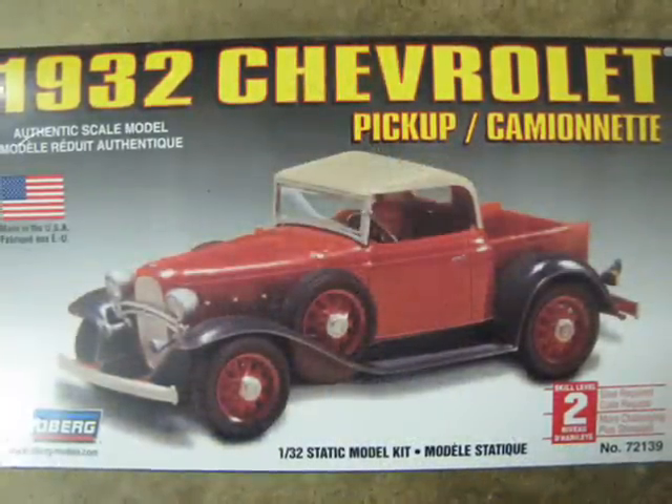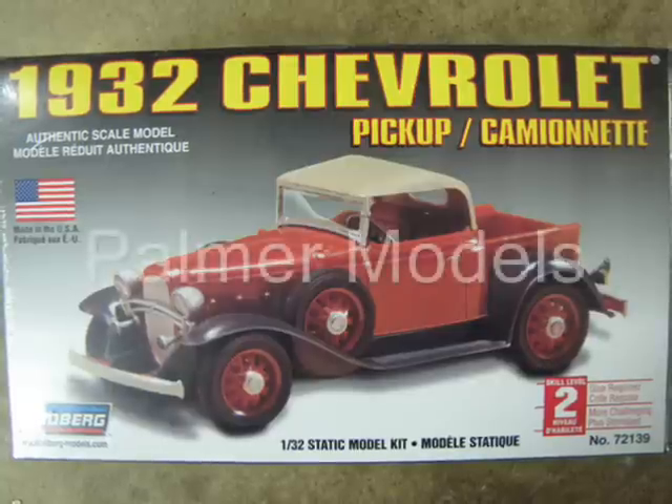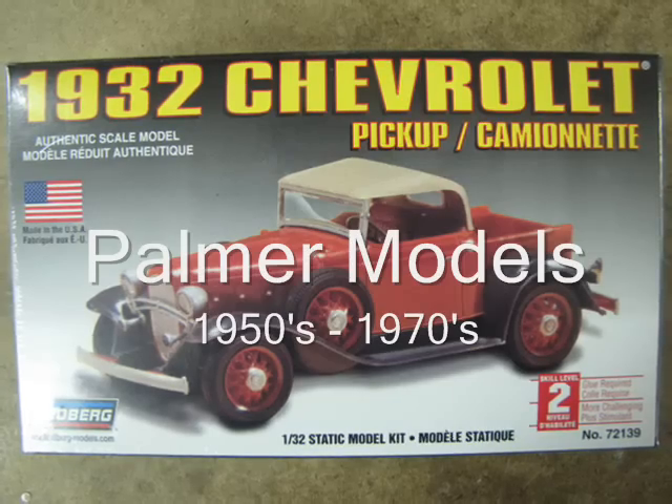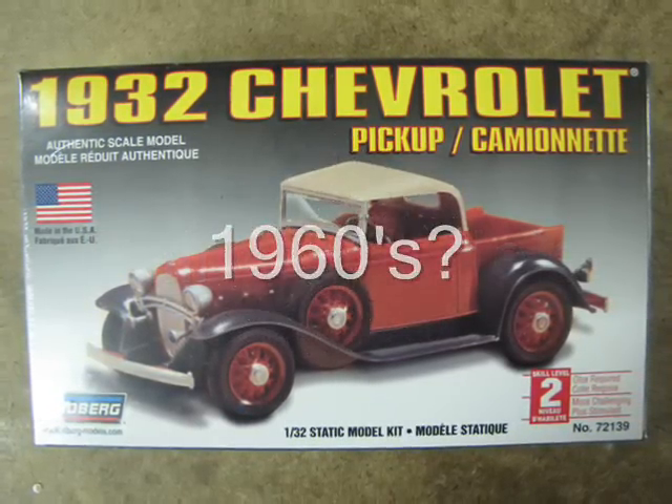Through some internet research, I discovered that most of Lindbergh's current 1/32nd scale models were bought from a company named Palmer that went out of business in the 1970s. That means that these kits were probably made in the 1960s.